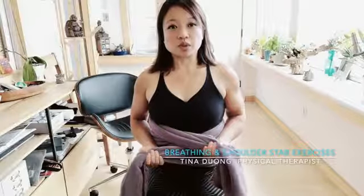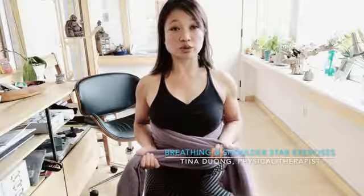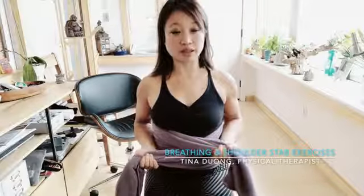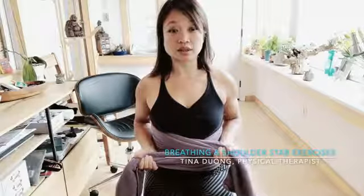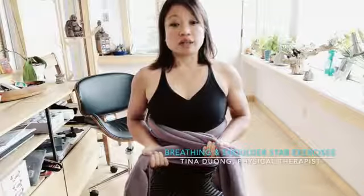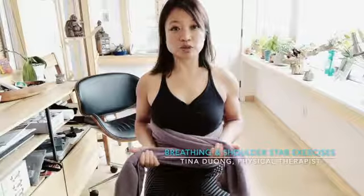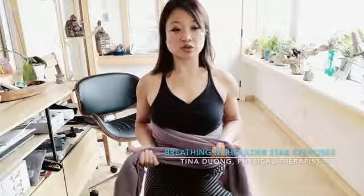Breathe out — pull, pull, pull, squeezing those shoulder blades together, shoulders going down, focusing on that belly button toward the spine, like we talked about before. Take a deep breath in and loosen it up, then breathe out — thumbs out to the side, squeeze your shoulder blades together, shoulders down, belly button into the small of your back.